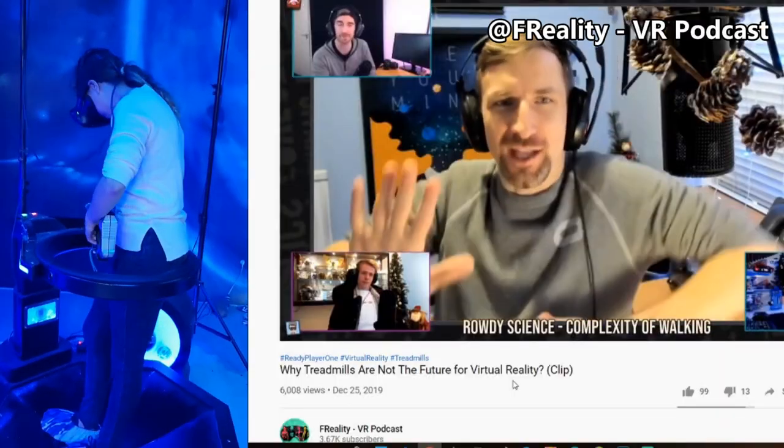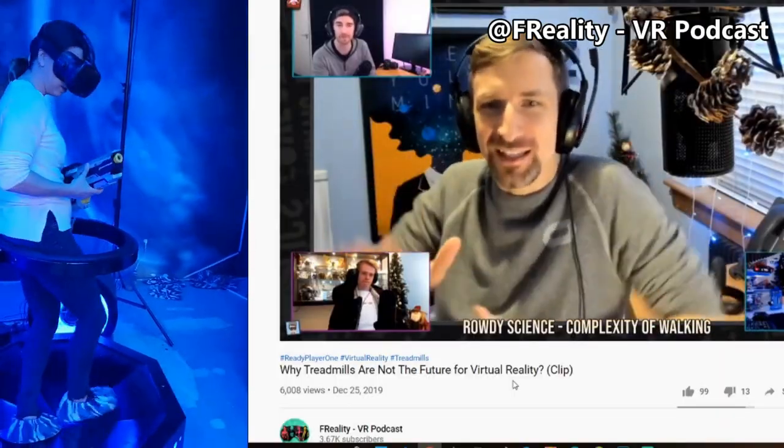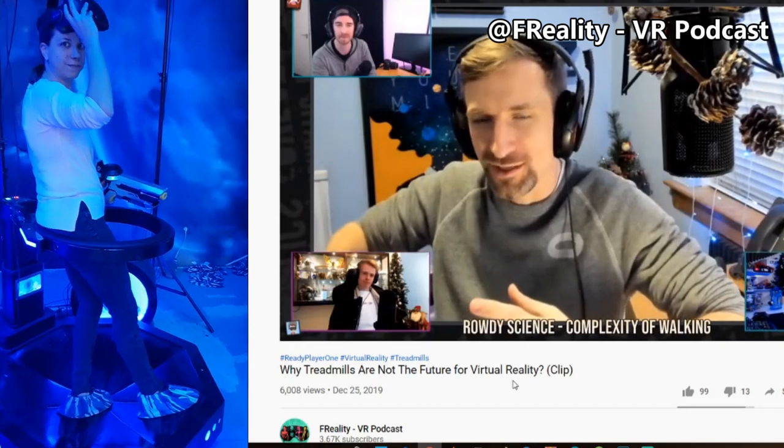Let's start with the slide mills. Slide mills work by friction, or lack thereof. You put those slippers on your legs and slide along. Personally, it felt awkward to move around in when I tried it at a VR establishment. As someone once said, it feels exactly like sliding back and forth, like a big giant is holding onto you.